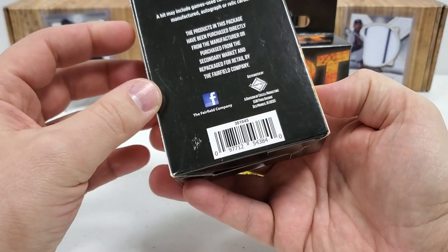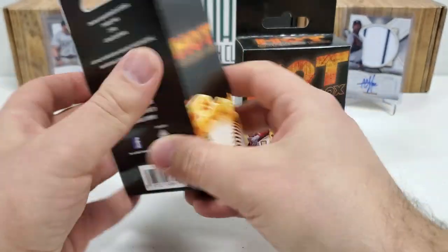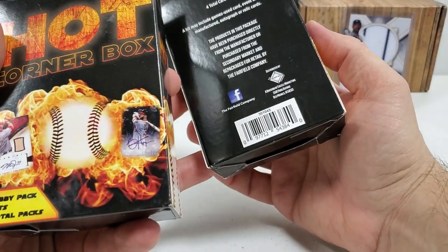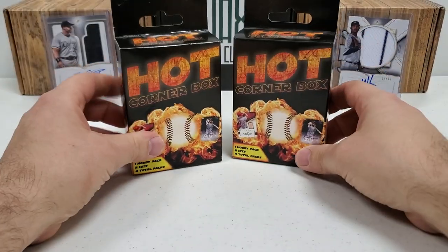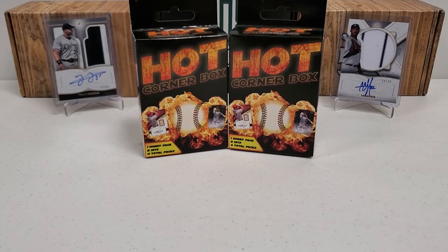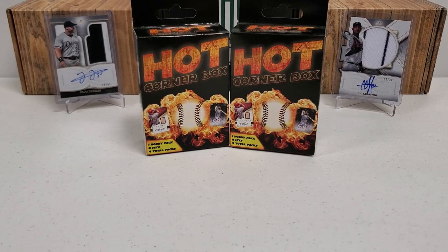These ones were the ones that were packaged — I cannot remember if they have a date on them. I don't see the date anywhere, but these are from the Fairfield Company. They used to put these out; you could find them in Target and stuff like that. I actually bought these just prior to the boom. It was just pure magic how I came across these, and you guys are going to see why I love them in a minute.